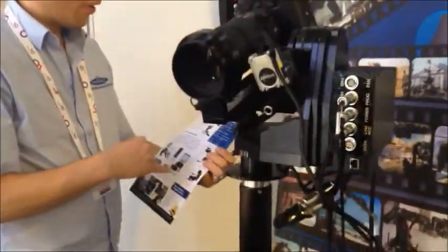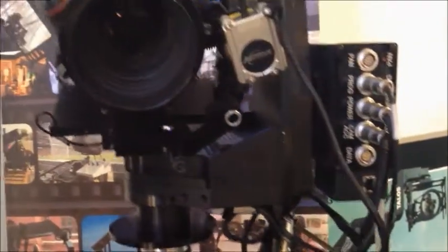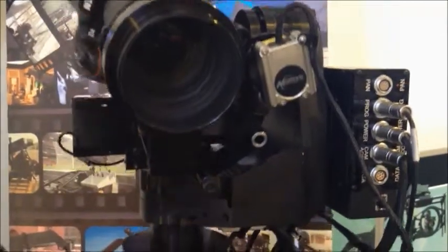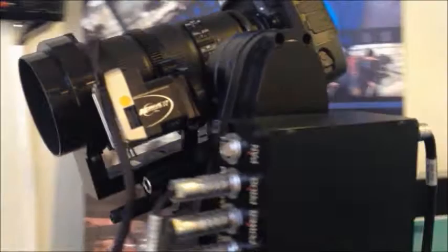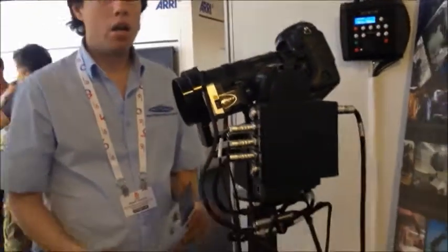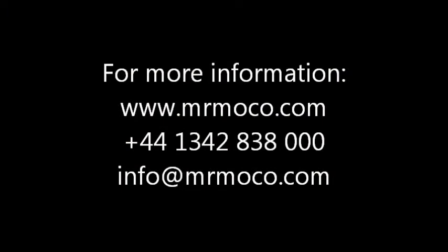We also have track options — I don't know if you can see that, but they're all on the website at www.mistermoco.com, and there are a lot of different options. This head at the moment is running via RS-232. We also have IP interfaces, so for example you can run it over the internet remotely. You can control it from a laptop, from an app. There are many different controllers.